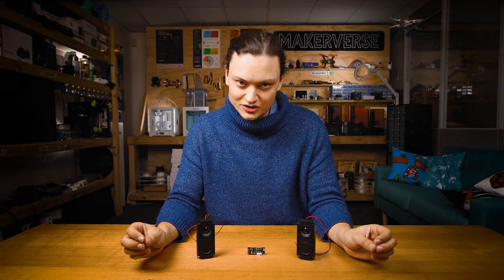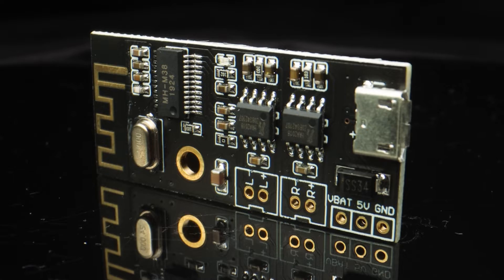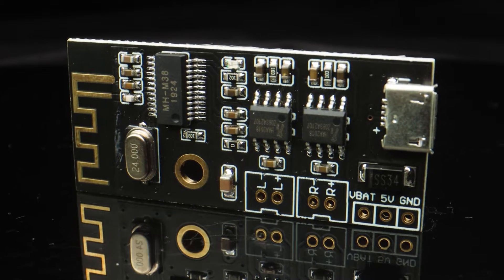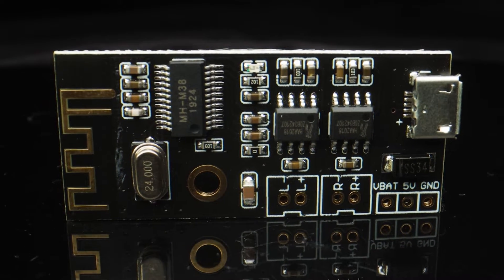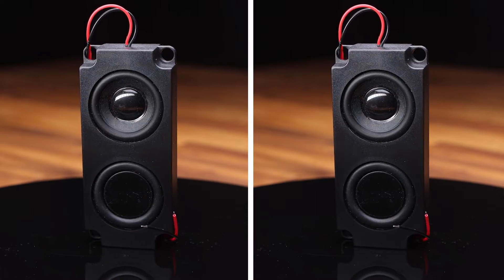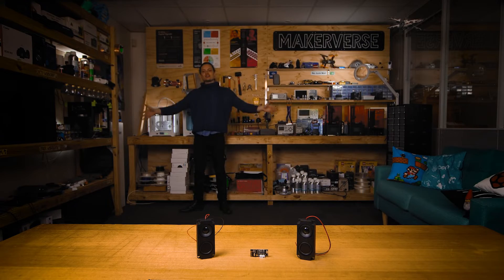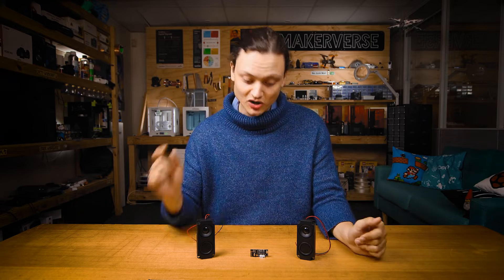The end goal here is to have a formidable USB powered plug-and-play boom box and a full understanding of all the electronic components. The MH-M38 module is a Bluetooth audio receiver with stereo amp and two loudspeaker outputs. When powered, it can play music from a smartphone wirelessly or via a computer through USB data. These tiny boards pack a huge punch, letting you drive two five watt speakers very loudly with a connectivity range of over 20 meters. For more knowledge on these boards, check the full write-up link down below.